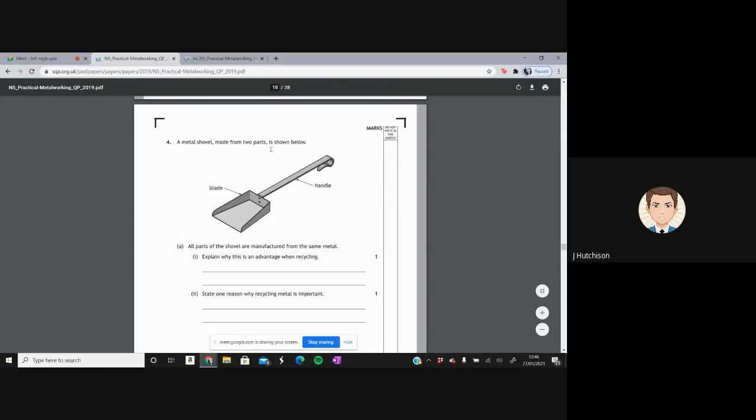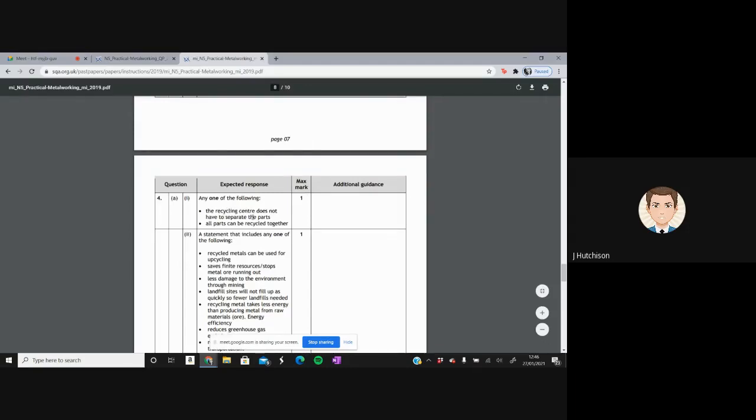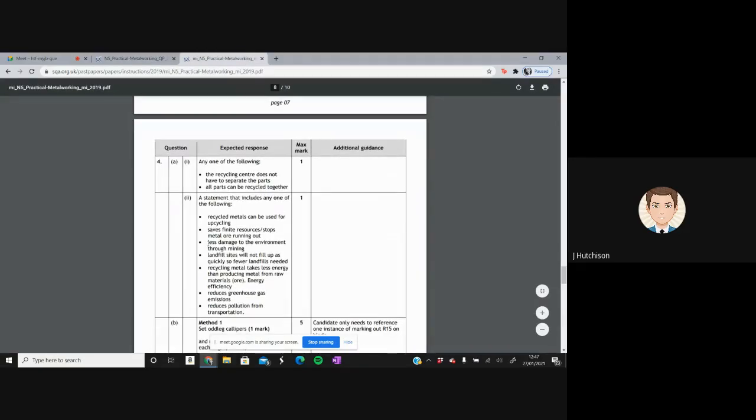Question four: a metal shovel made from two parts — blade and handle — where all parts are manufactured from the same material. The advantage when recycling is that the recycling centre does not have to separate the parts; they can all be recycled together. One reason why recycling metal is important: it saves finite resources, stops metal ore from running out, reduces damage to the environment, or reduces pollution and greenhouse gases — any one of these answers is sufficient.